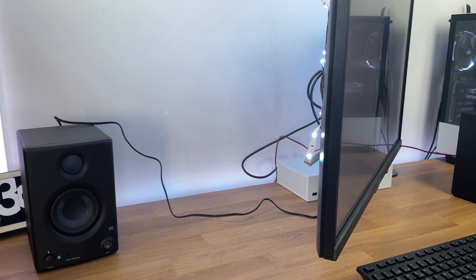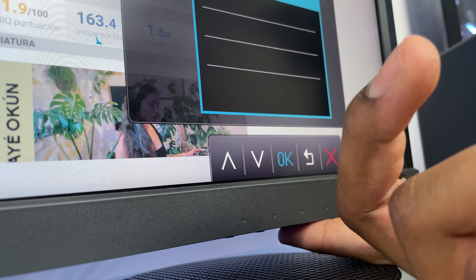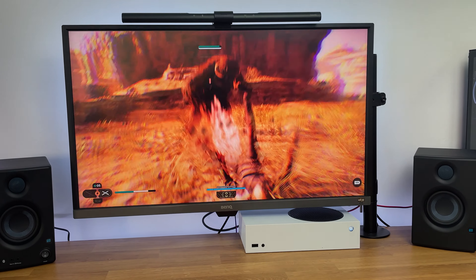My monitor has an input jack on the back, so I'm going to connect them there. This way I can use them while on the PC or playing on the Xbox. Cable management video coming pronto.